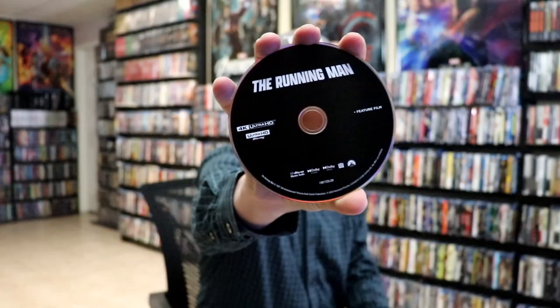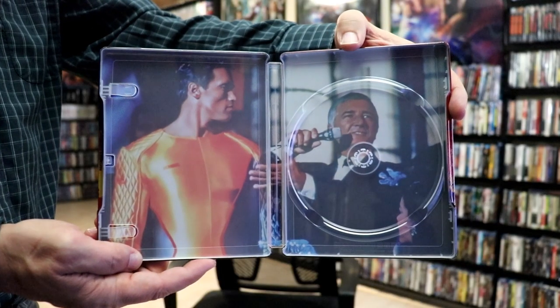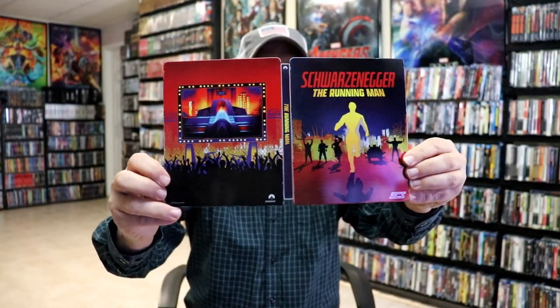On the inside it does come with a digital code, and we do have just the one 4K disc included with no artwork. But we do have some inside artwork there with Arnold and Richard Dawson. Really nice looking Steelbook. Overall, I'm really happy with this particular release. I do like that it has a nice slipcover even though it is cardboard.